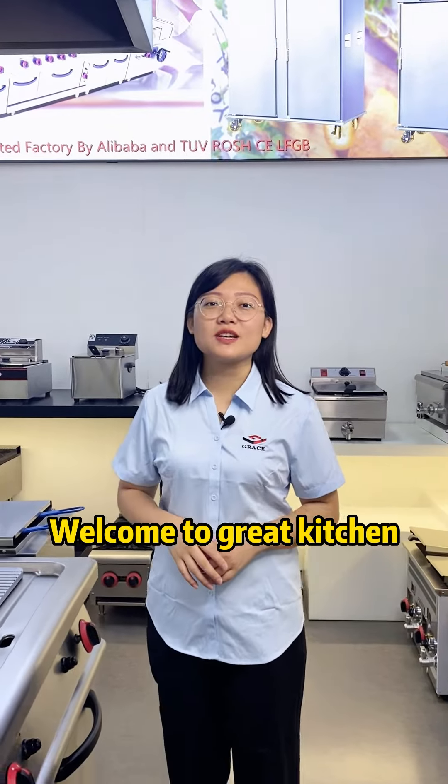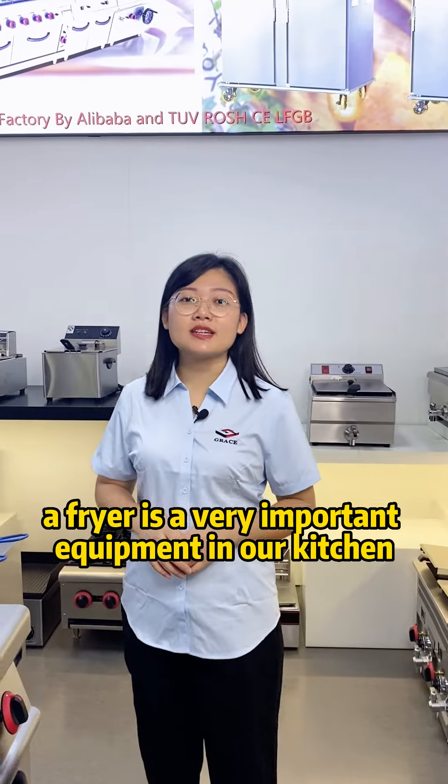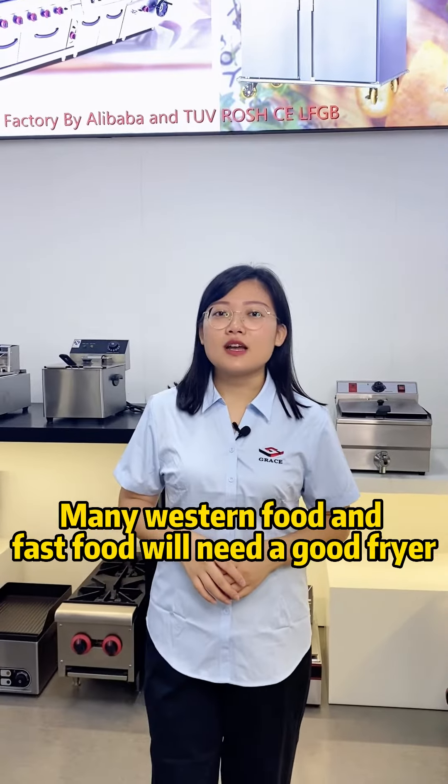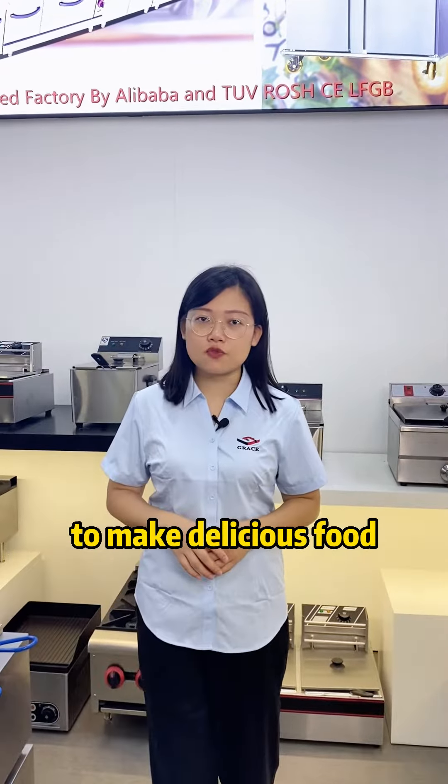Hello guys, welcome to Grace Kitchen. As you know, a fryer is a very important piece of equipment in our kitchen. Many western foods and fast foods will need a good fryer to make delicious food.